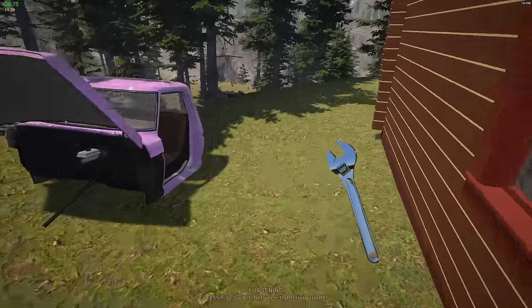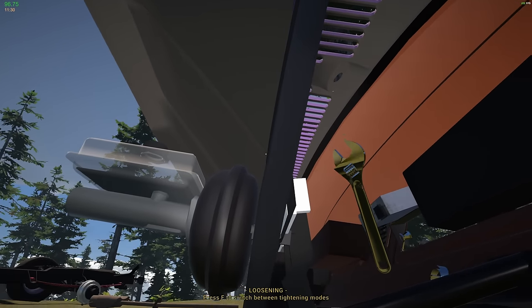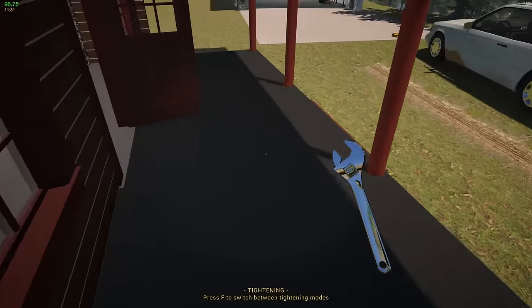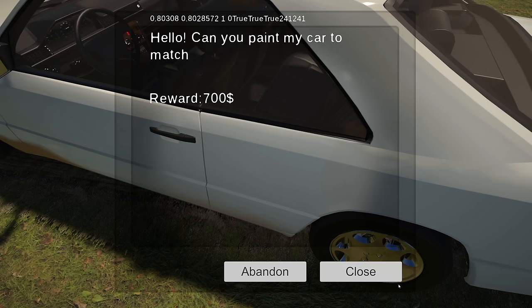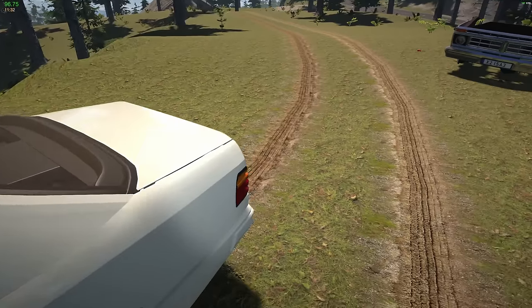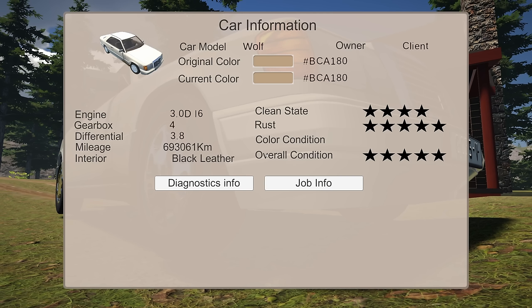The thing in the driveway — we drove it somewhere, I remember that. There, okay. We have fluid in the garage. What is this job again? Can you paint my car to match? Sure, what do you got? Original color, current color — well it's all the same. It says the color condition is wrong.